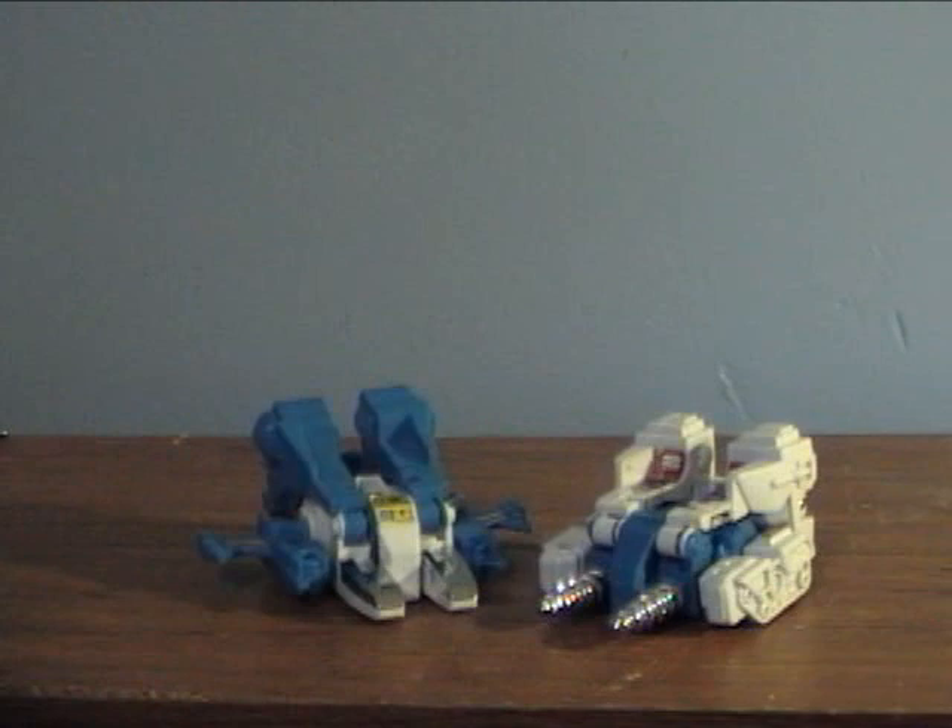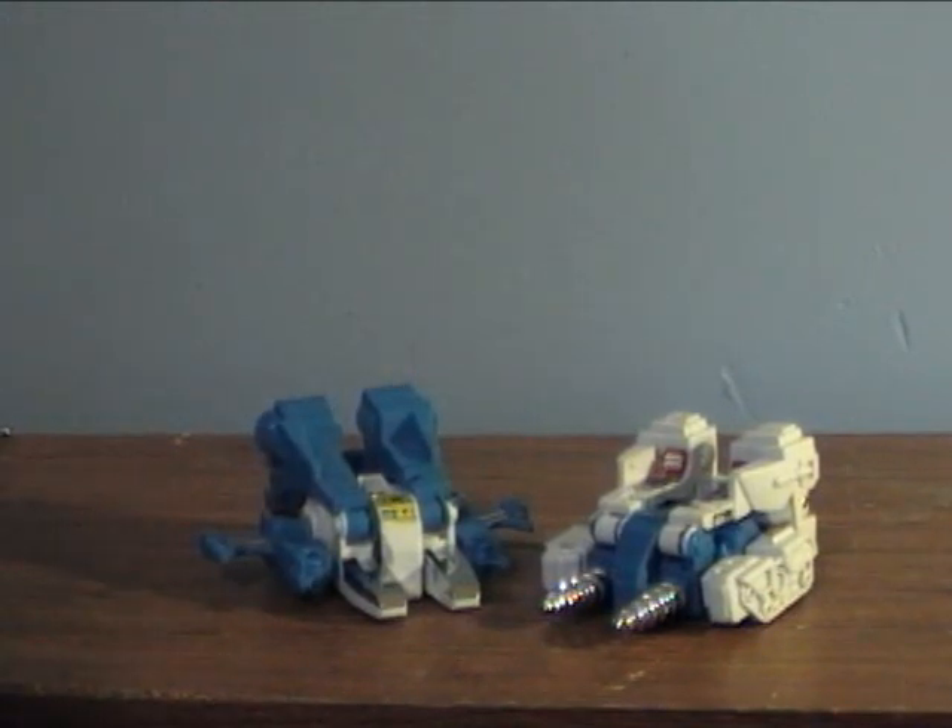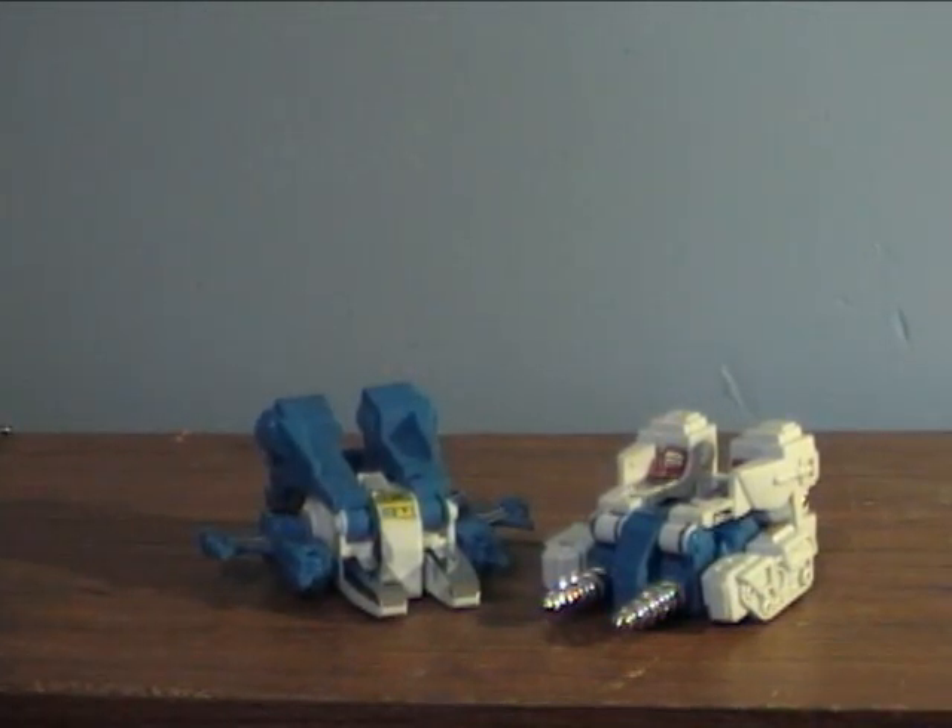I'm going to say beforehand that I don't know if there are more Jump Starters out there. I looked on Google briefly and the only entry that came up for Transformers Jump Starters was the Wikipedia entry for Top Spin. So if there's more out there, let me know — I may actually want to get some more of these guys.